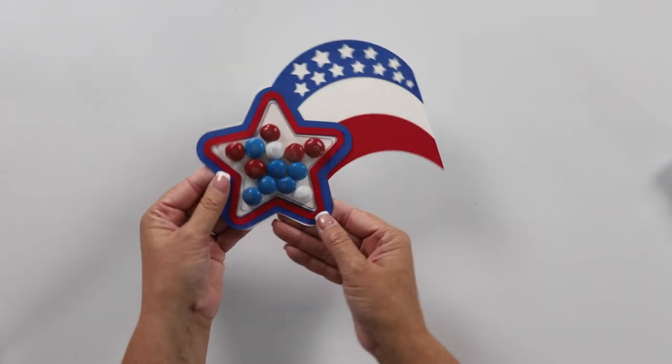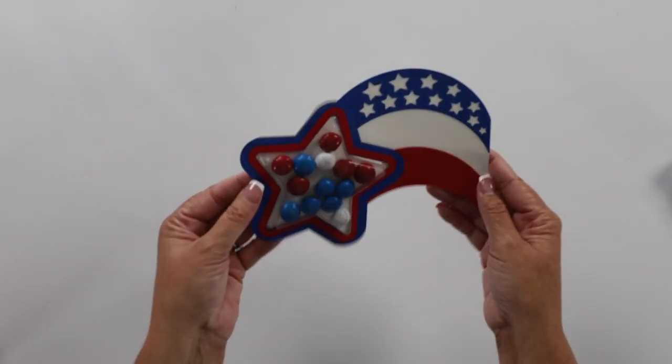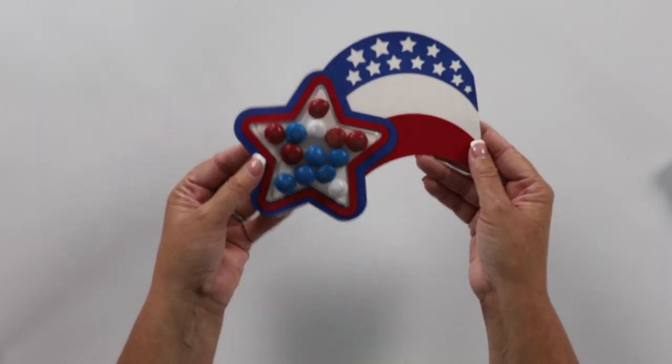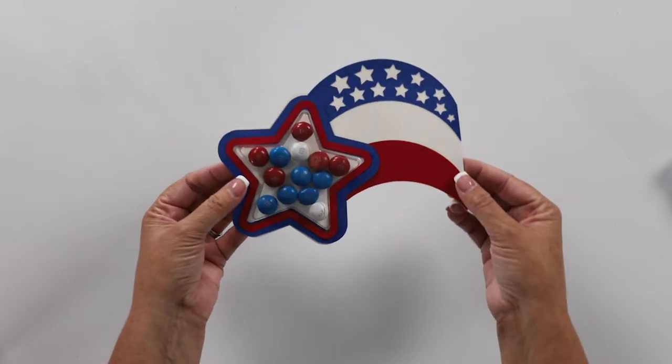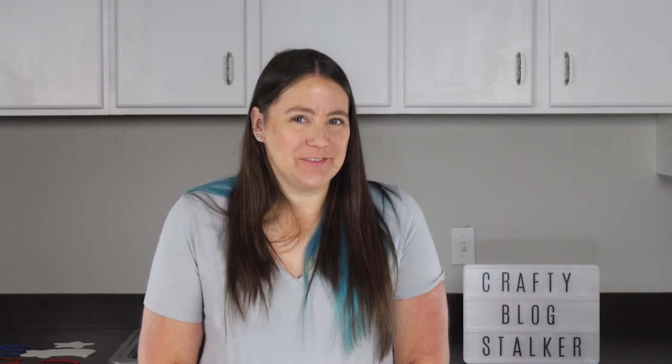And there is our Fourth of July — or really any patriotic holiday — treat cup. Isn't that so stinking cute? I want to thank you so much for joining me today. Make sure to subscribe so you don't miss out on any of my upcoming tutorials, and you can always find me at my home base at thecraftyblogstalker.com. Thanks everybody, bye and happy crafting!